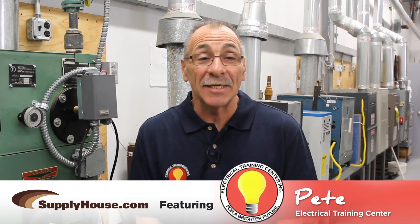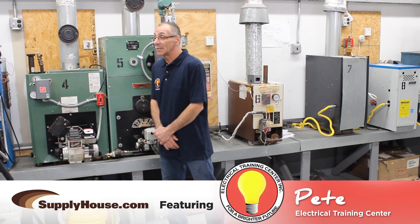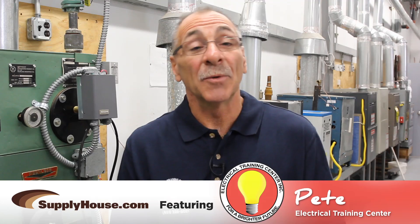Hi, I'm Pete. I'm one of the HVAC instructors here for the Electrical Training Center. Today I'm going to show you some tips on boiler accessories.